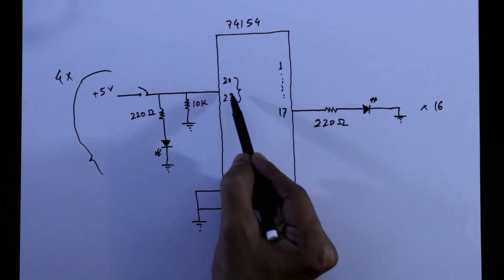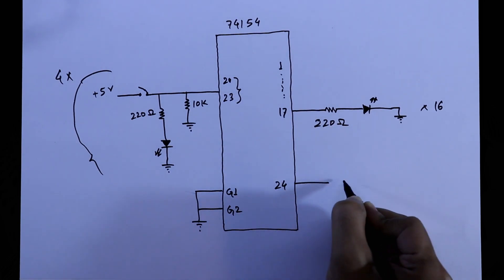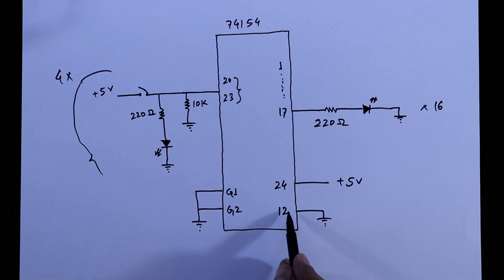We have 4 inputs and 16 outputs. Pin 24 connects to plus 5V and pin 12 connects to ground — that is the ground pin.